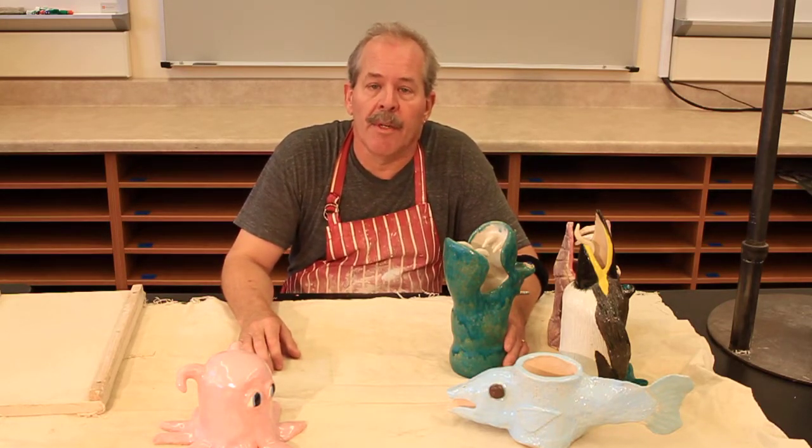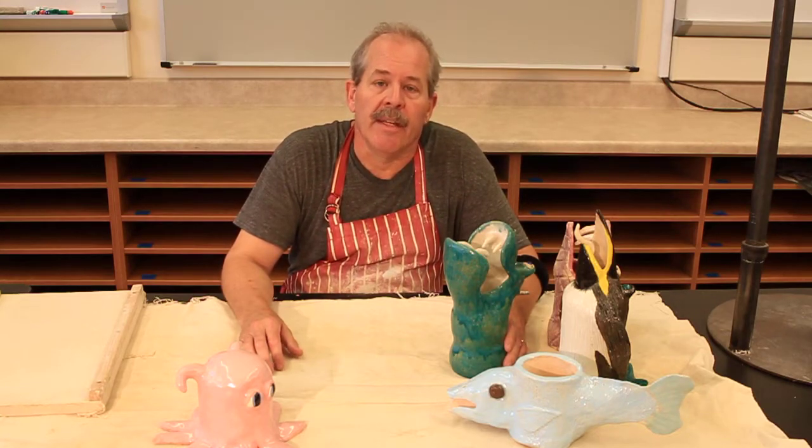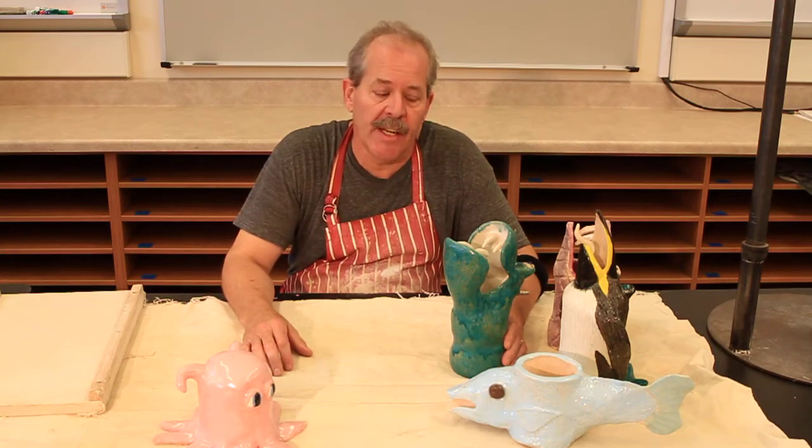Hi, I'm Mr. Graylin. I'm an art teacher here at Jordan Middle School in Palo Alto, California. And today I'm going to give you a video tutorial on making an animal sculpture container.